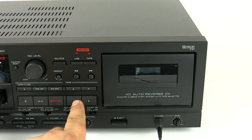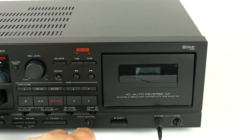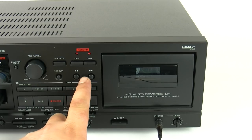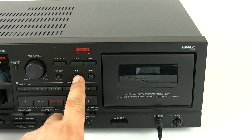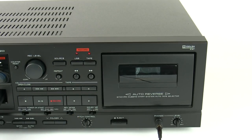First let's cover what we've got on the tape deck. It's auto-reverse so you can play in both directions without having to turn the tape over. You also have your standard pause, stop, fast forward and fast rewind. There is also the added features of Dolby noise reduction and the auto-reverse mode, which allows you to play one way then stop, both sides then stop, or repeat.